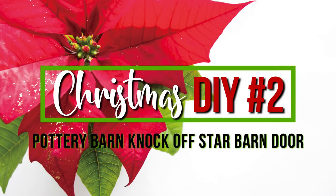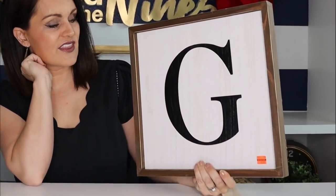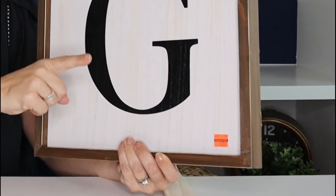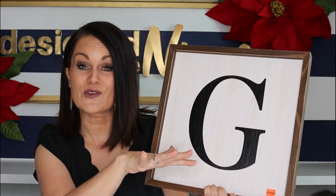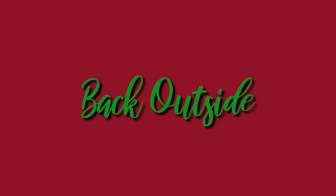For our next Pottery Barn knockoff, we're doing the barn door star art. The original is $199, not including shipping — very expensive. I'm taking some liberties with size. I picked up this solid wood piece on the Hobby Lobby clearance section for $3.99. It's a bit smaller than the original but a really good foundation, and at $3.99 I love that price.